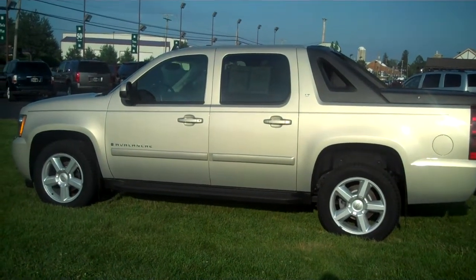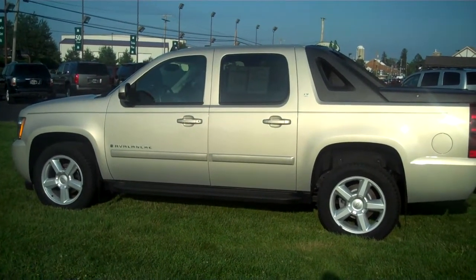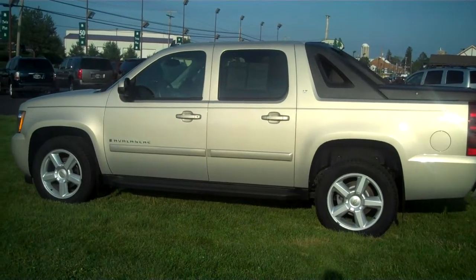Another beautiful day at Twin Pine Auto Group here in Ephrata, Pennsylvania — the largest pre-owned dealership in Lancaster County.